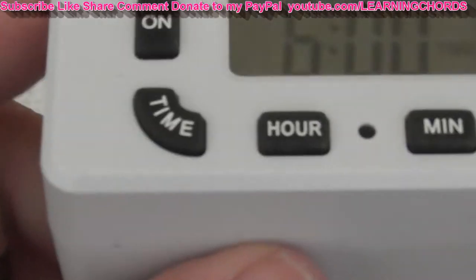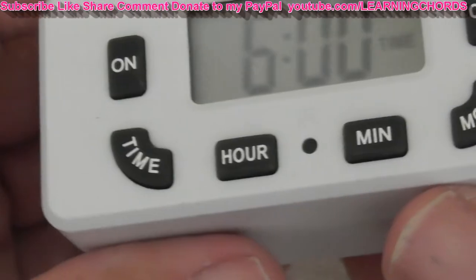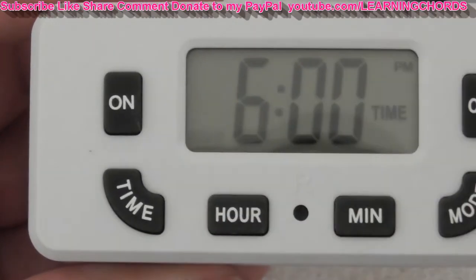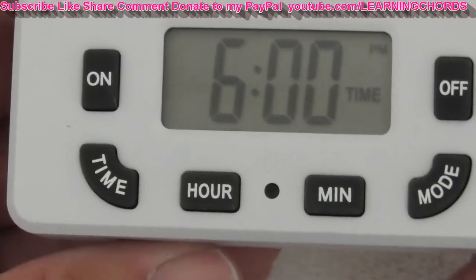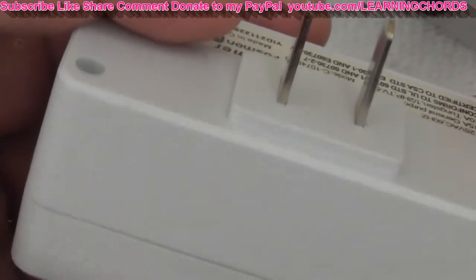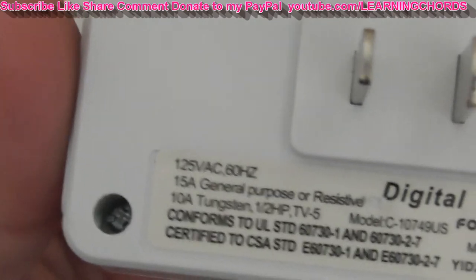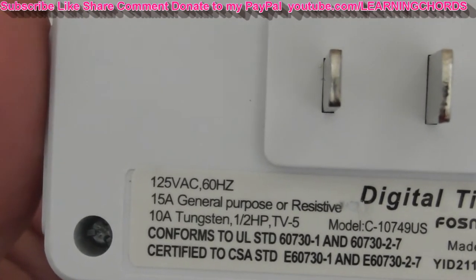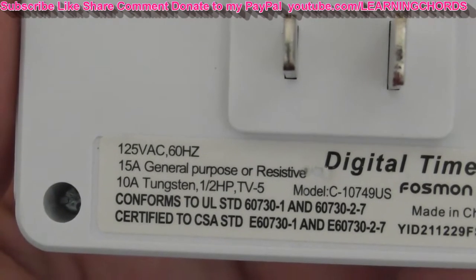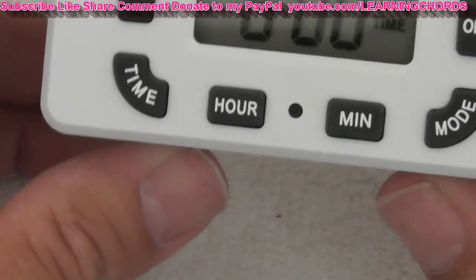I don't know why you'd want to reset it — you could just readjust everything. But you can press that button to reset it. They say plug this thing in and let the batteries charge up for about 10 minutes. Then we've got 125V, 15 amp general purpose, 10 amp tungsten, UL standard, made in China.